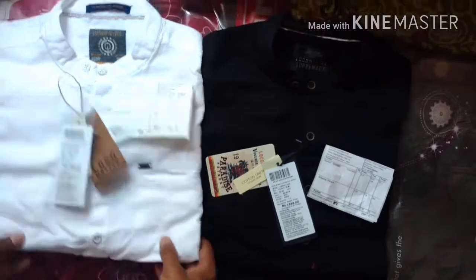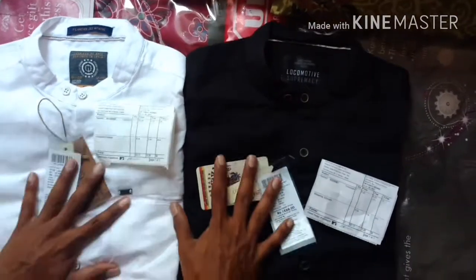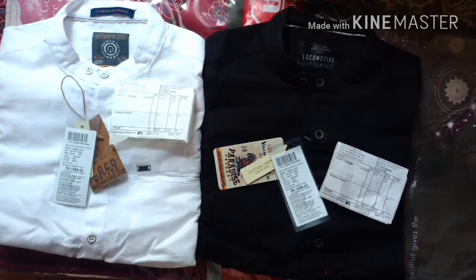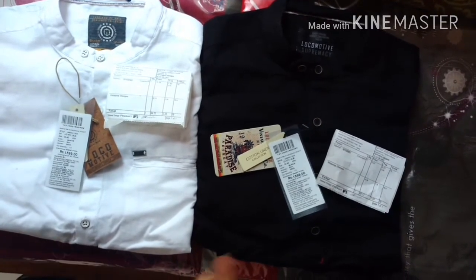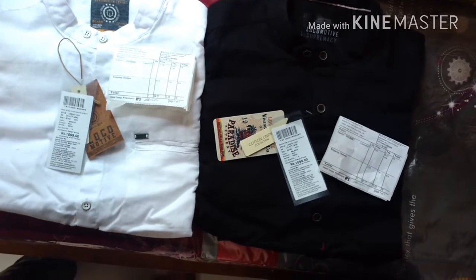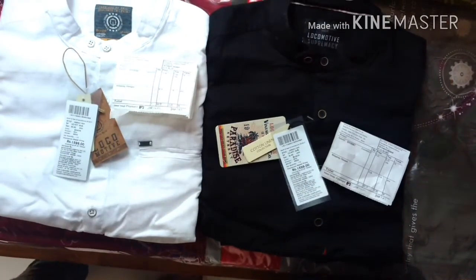I just wanted to show you guys that I got this product in Flipkart's recent sale. Thank you for watching — I hope you enjoyed this video. Please do like my videos and subscribe to my channel. You can comment in the comment section and I can share the links to where I got this. You can check the website also. Thank you for watching — give me a thumbs up and please subscribe to my channel.